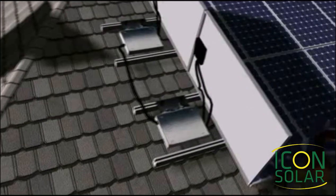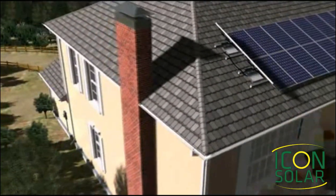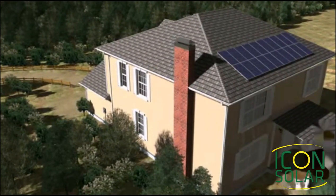To do this, we use microinverters. Each solar panel on your roof has a microinverter behind it. These units maximize the amount of power produced by each panel, transform it into AC power, and report each panel's performance back to a monitoring unit.